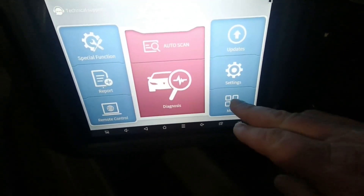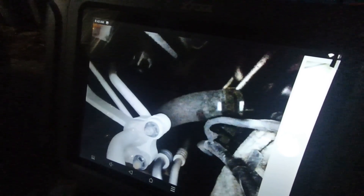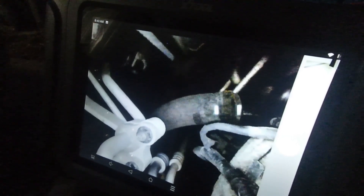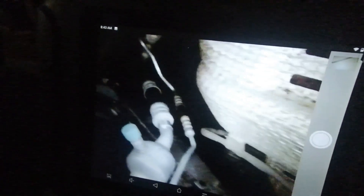Here's a quick video showing the X-Tool endoscope connected to the X-Tool D9. I really like it. I tried it out in the evening when it was dark out, and the little light on the unit is bright and lights everything up inside the engine compartment.